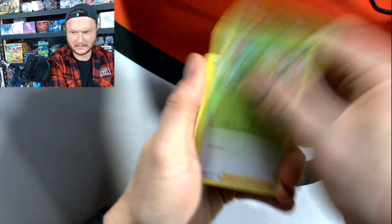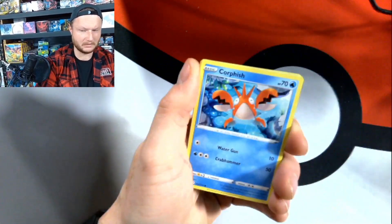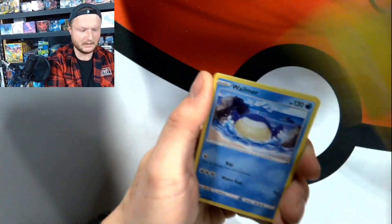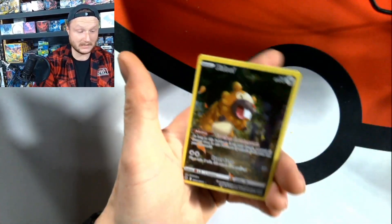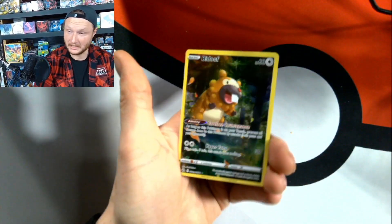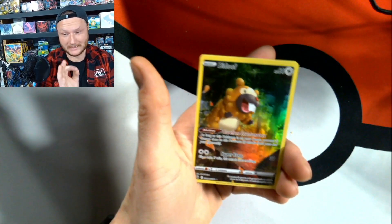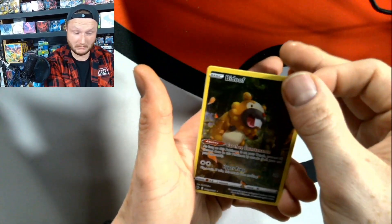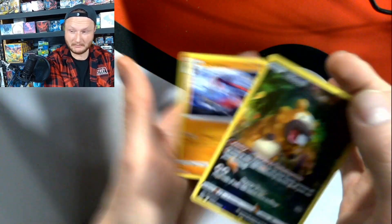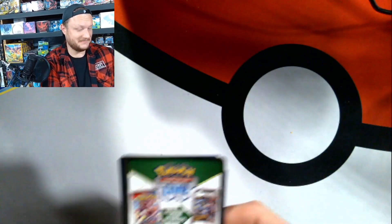We continue our adventure — it's only a couple packs in so far. You've got to take the good with the bad, and we're going to take all the good very soon. I think we're building up to something. You guys know that my kid's pulling alt arts and running circles around me — literally just in the background doing things. Our first hit! A little Bidoof, baby. This is one of nine cards that makes a full picture — a very nice picture. I like the quality of it. I'll take one hit so far.